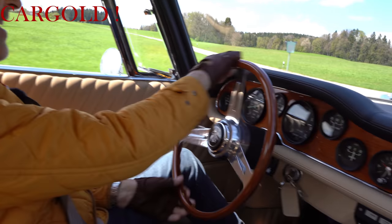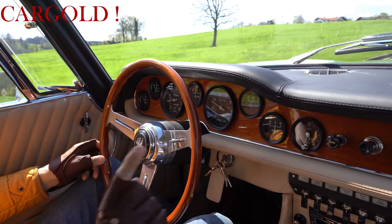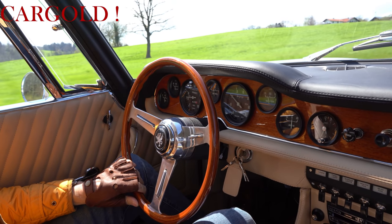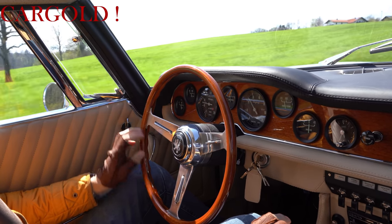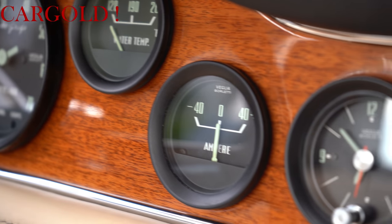Das heißt, es gibt also sehr, sehr wenig von diesem aufregenden Auto. Und das ist einer von ihnen. Und ich wage jetzt mal die Behauptung, das dürfte so ziemlich der Beste sein. Man hat hier mit einer Detailkenntnis und mit einem Qualitätsanspruch gearbeitet.